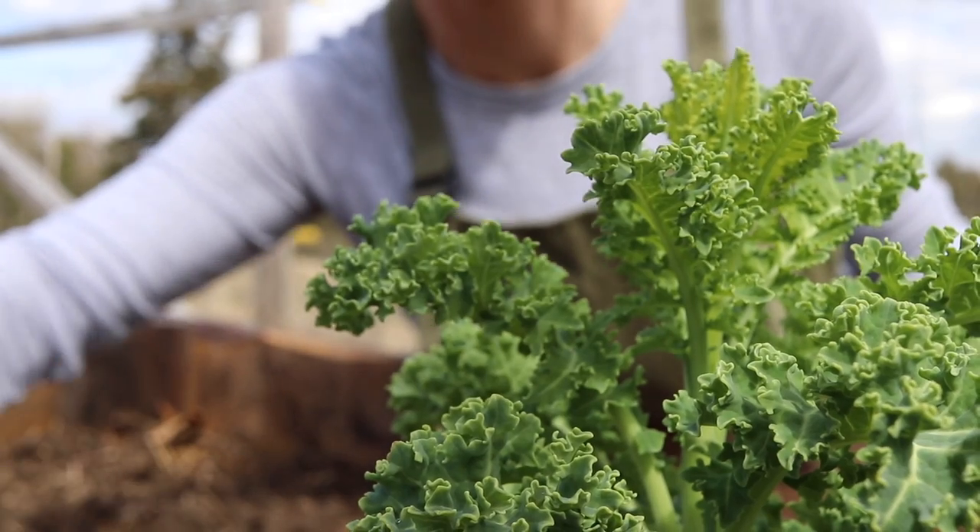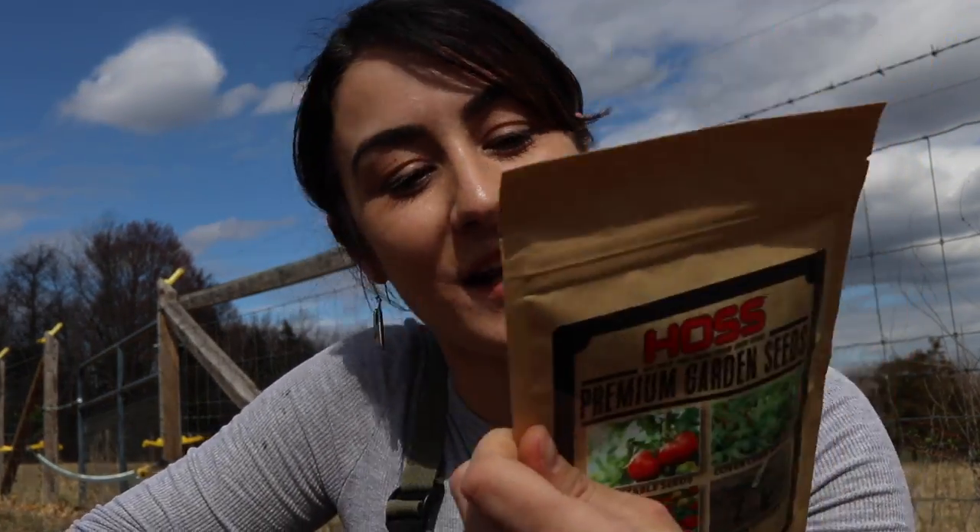I've got some stuff to plant. If you popped on my live feed the other day, I shared with you guys some of the seeds that we were so blessed to have received. There's a wonderful business called Haas Tools, and they blessed our family — and not just our family, they blessed our bees — with what will soon be our bee garden. Today we are going to plant a bit of baby leaf lettuce mix that they shared with us.